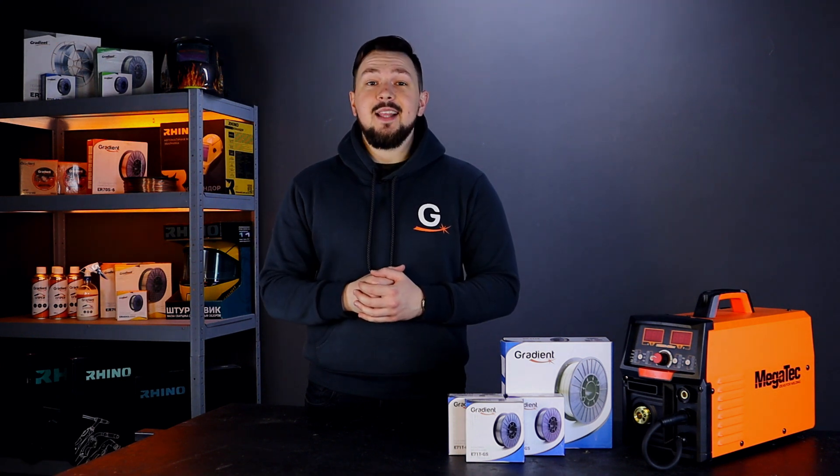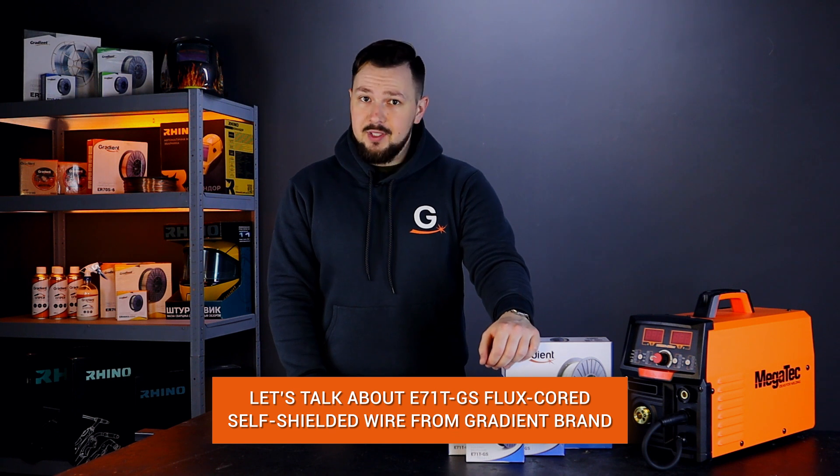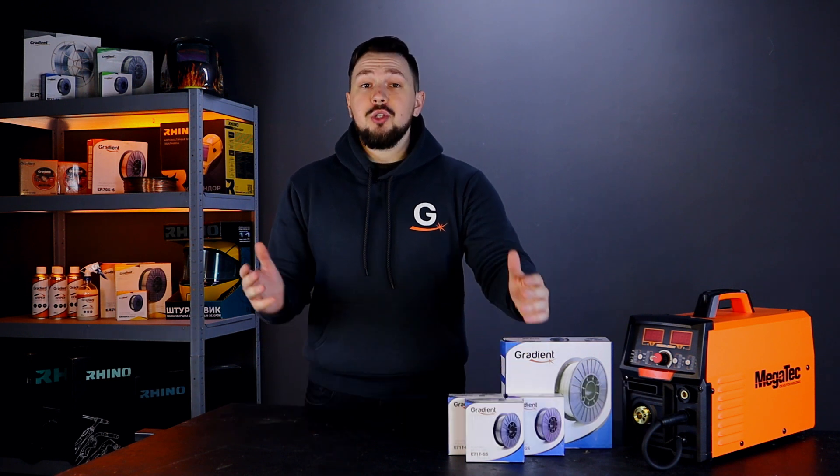Hello friends! You are on the channel of The Gradient Company. The topic of this video will be the flux-cored self-shielded welding wire E71TGS produced by Gradient. We will also tell you about a new item that is already available and on sale.